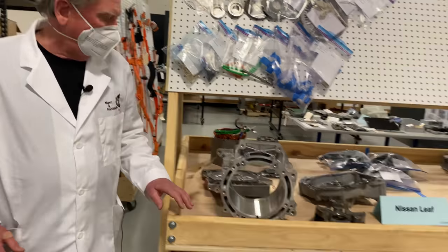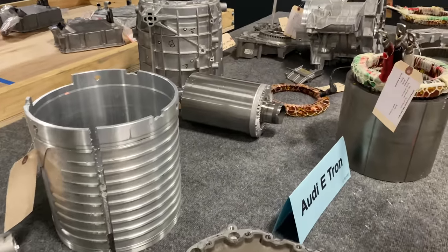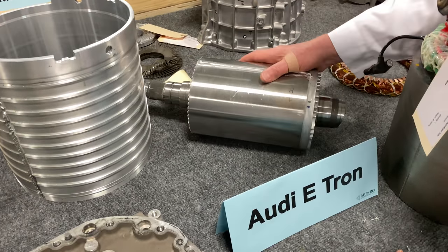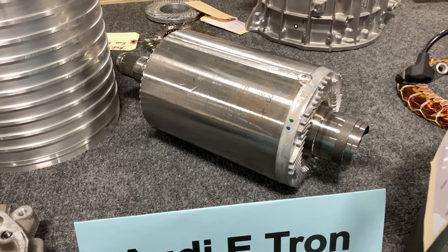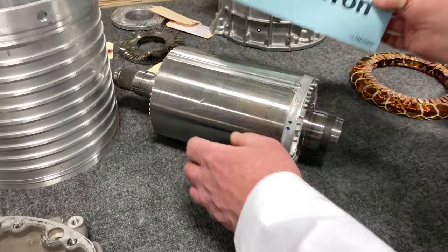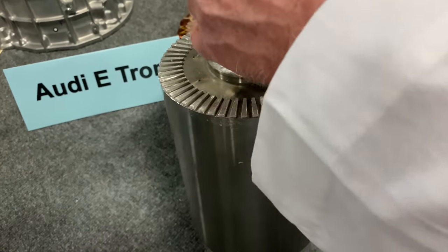If we go over here, we're looking at the e-tron. Now the e-tron is an induction motor, and it looks entirely different inside. This doesn't have magnets. This has all of its laminates inside kind of welded together. So let's look at what it looks like inside — this is poured aluminum.